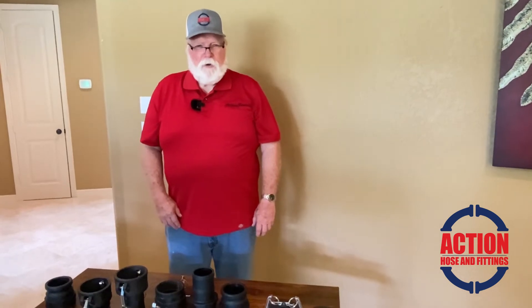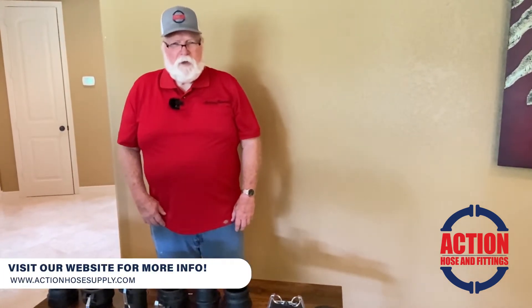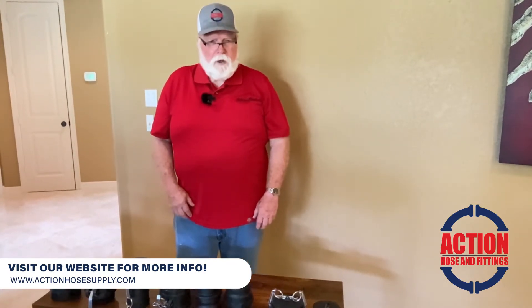Hi, this is Gene. I'm a product specialist at Action Hose and Fitting. I wanted to come to you today and show you a line of product that we carry.